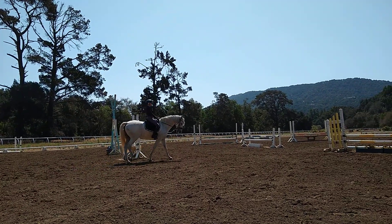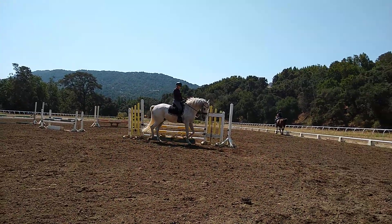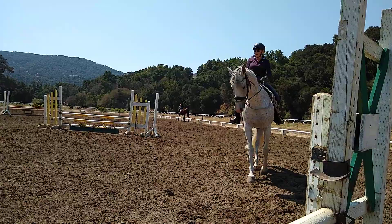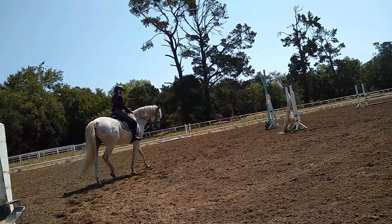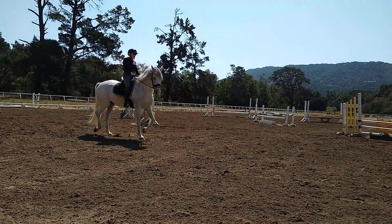Keep that crescent. There we go. Good timing — he came up, then you waited, and then you asked again, and he was right. Good. Another change of direction through the middle of your circle. Different yin-yang.